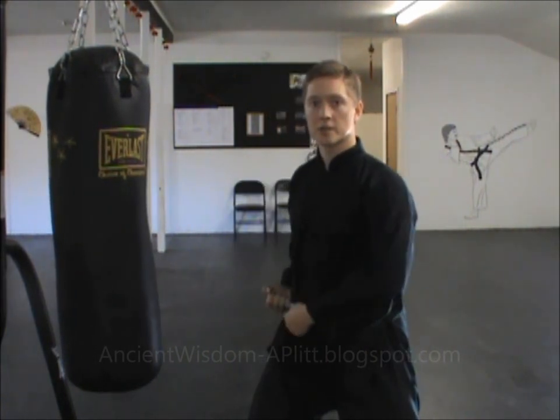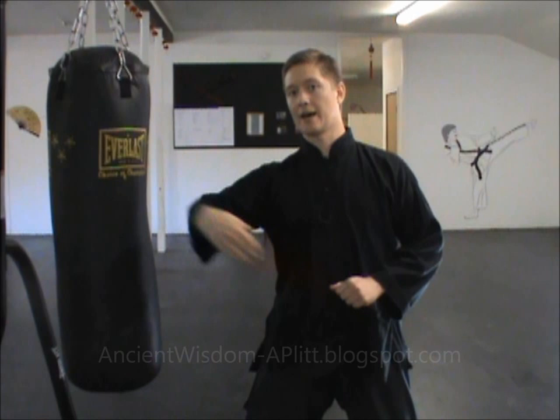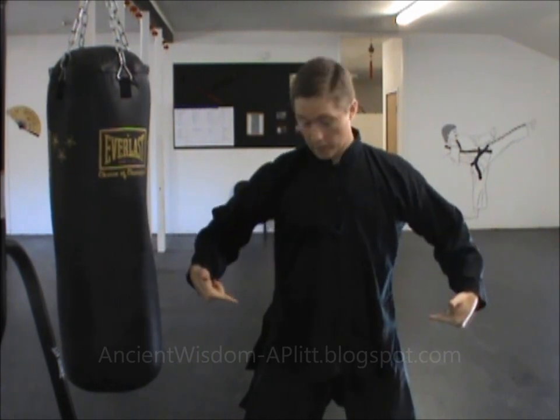When you throw this punch, imagine that the hips are like the hand in the towel analogy. My hand — I whip it out and pull back, and that makes the towel pop when it gets to the end. So we're going to pretend that the hips are like the hand and the fist and the arm is analogous to the towel.